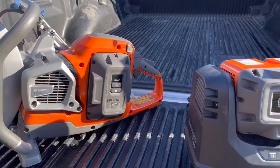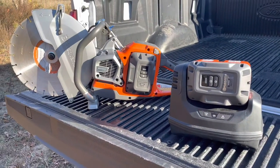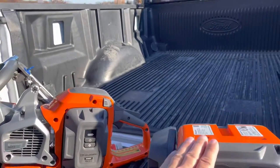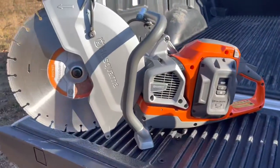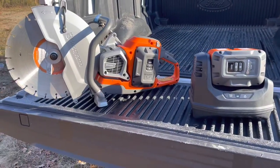The way this is sold through Able Tool and Equipment is with two batteries — one here and one in the saw — plus a charger. The two batteries and a blade are packaged together very nicely so you can keep it working.